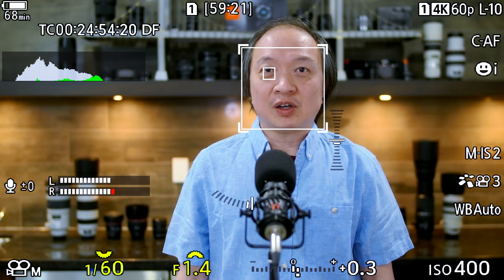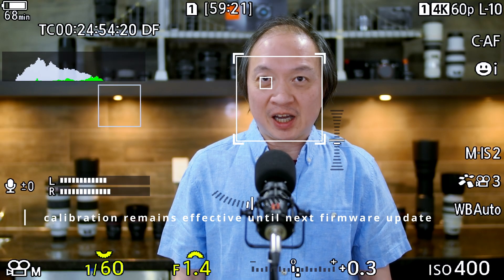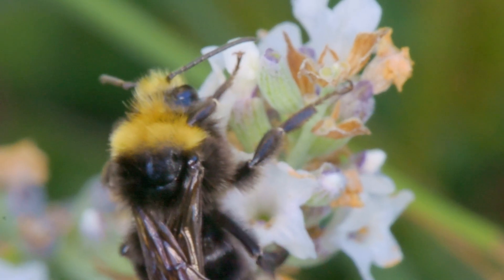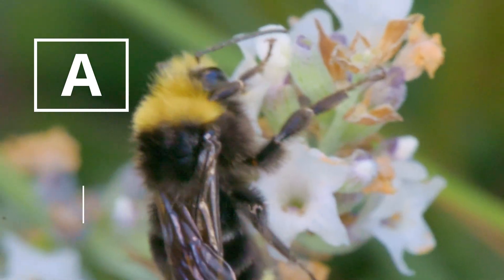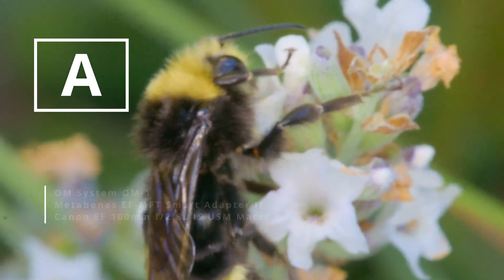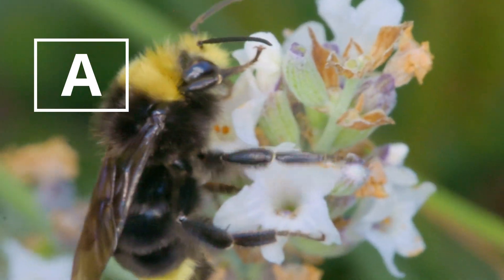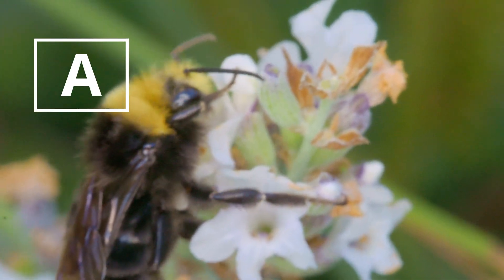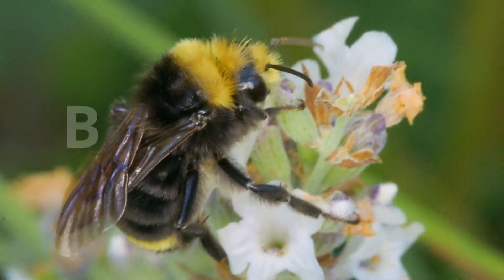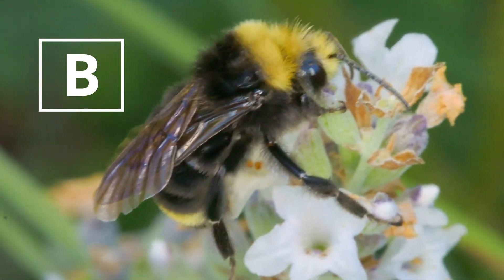The lens metadata collected is used for autofocus — especially PDAF — IBIS, exposure, pretty much everything. Here is a test with the Canon EF 100mm F2.8L IS Macro USM: one clip is using Optical Image Stabilization and the other is using In-body Image Stabilization. Guess which is which — whether it's A or B — and answer in the comments.